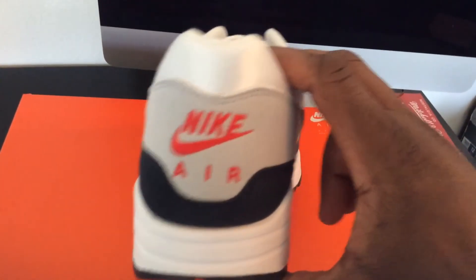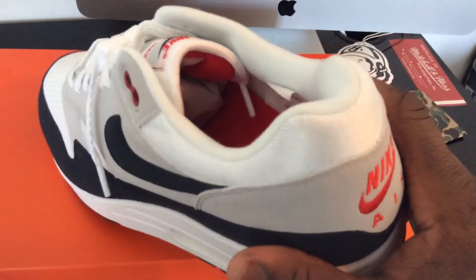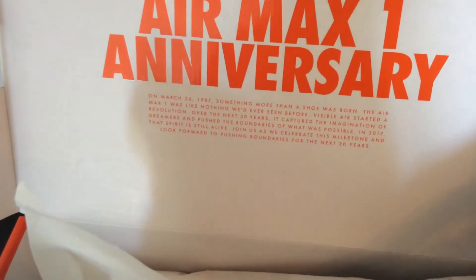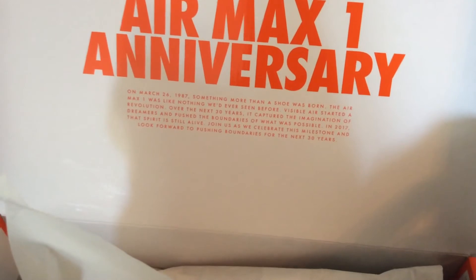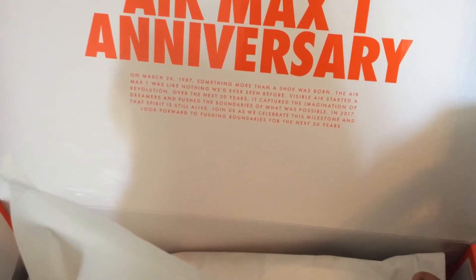Nike Air branding on the back, stitched over the neutral gray nubuck, then you've got the white nylon mesh with the Obsidian on top of that white midsole. The insole's got some Nike Air branding as well with a little sticker in there. On the box top, Nike Air branding and the 30th anniversary callout. Inside, they put something in to commemorate the Air Max 1 anniversary — it reads: 'On March 26, 1987, something more than a shoe was born. The Air Max 1 was like nothing we'd seen before — visible air started the revolution.'